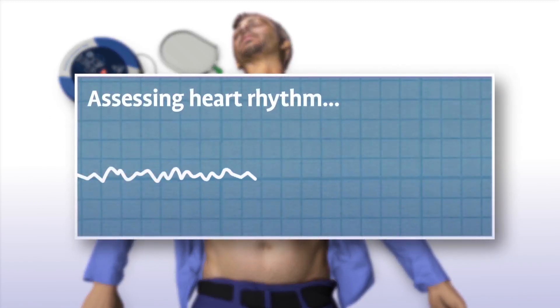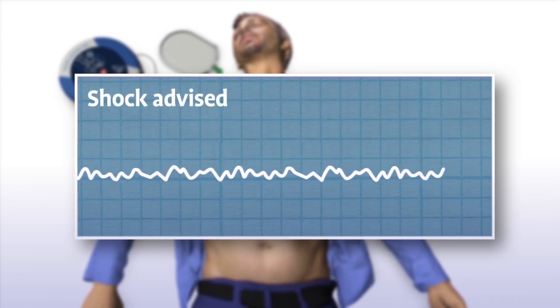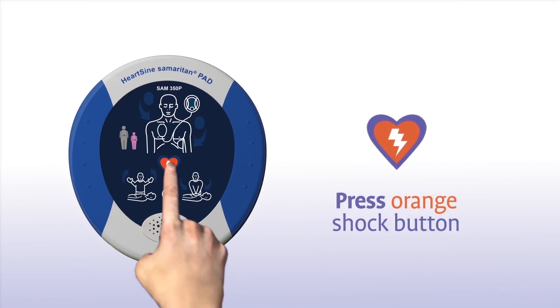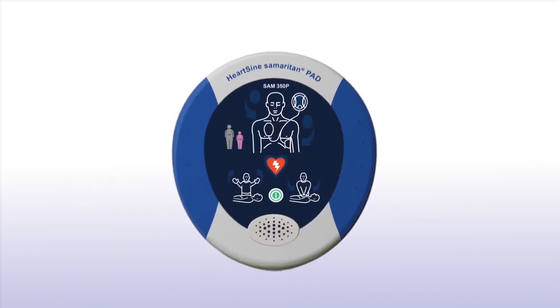The Samaritan PAD automatically assesses the patient's heart rhythm. Do not touch the patient during assessment. If a shock is advised, stand clear of the patient and press the orange shock button. Shock will then be delivered.